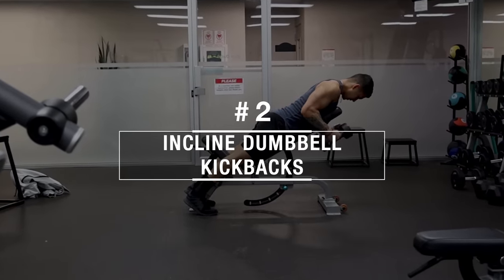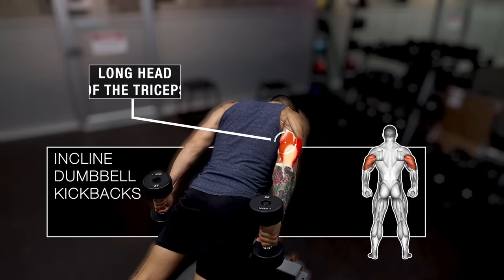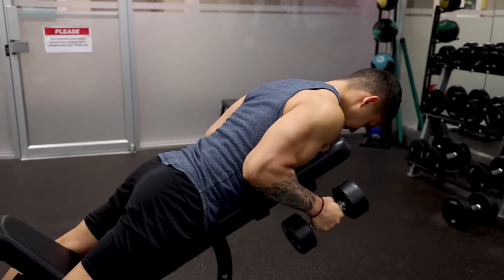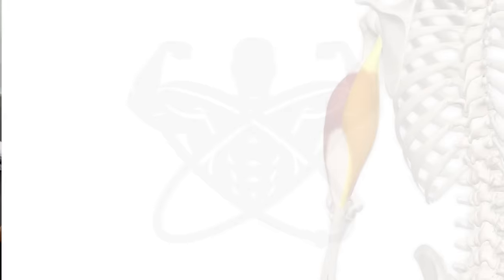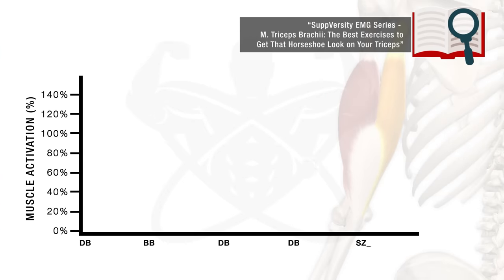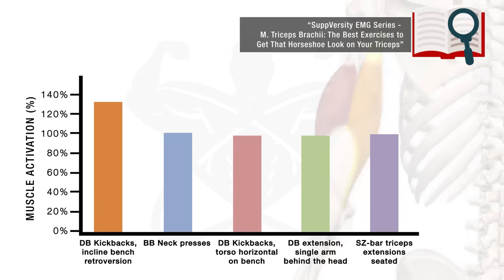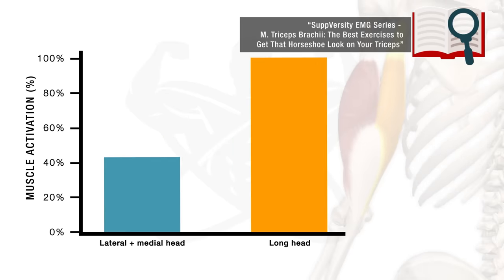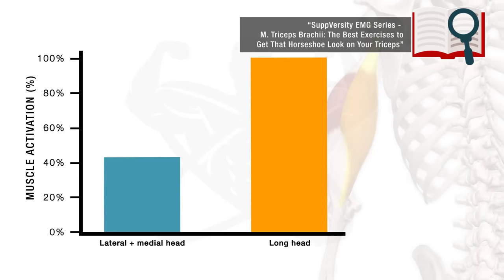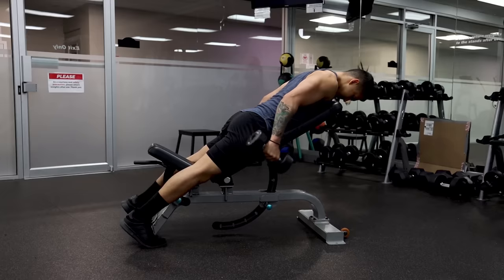Next, we move to incline dumbbell kickbacks, set at about a 45 to 60 degree incline, which is mainly used to target the long head of the triceps located towards the back of your arm. This exercise effectively hits the long head since it puts it in a state of maximum contraction relative to the other two heads. An EMG study by Barons and Buskies found that incline dumbbell kickbacks elicited the highest long head activation compared to other common triceps exercises, activating the long head to a significantly greater degree than the other two heads.